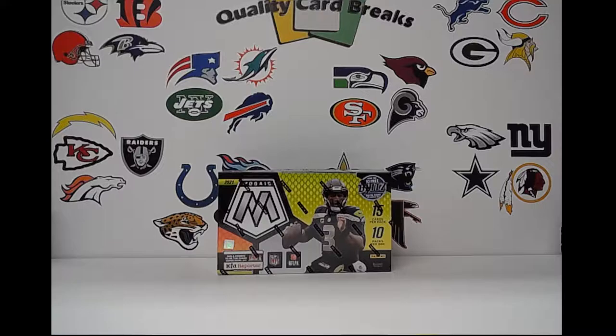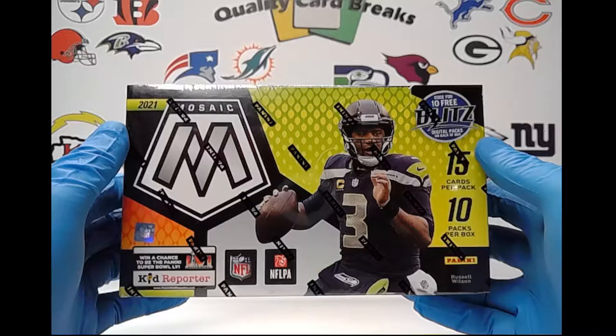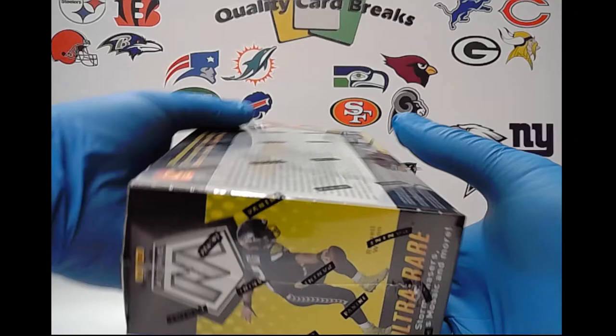Hey guys and gals, Quality Card Breaks here. We're going to take a look at the brand new release today, which would be the Mosaic Football. Took a little bit to get out, finally came in. The wine was out a couple days early — some people were breaking that last night with the pink swirls and the green swirls. This is just a standard hobby box, so we're looking at 10 packs per box, 15 cards per pack. We are looking for two autographs in this box.